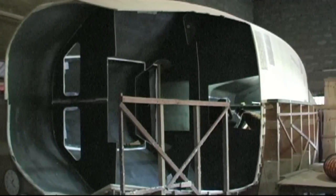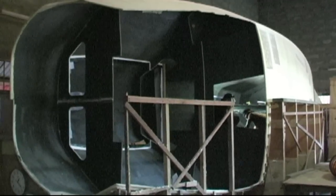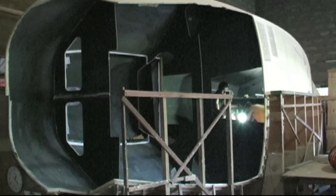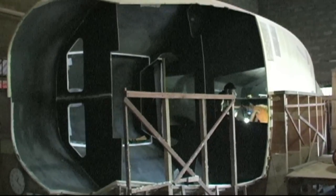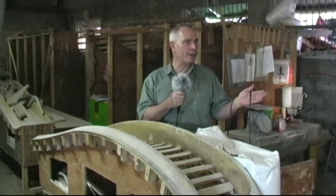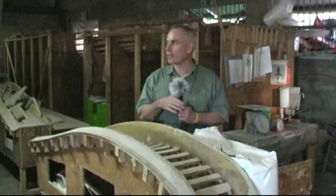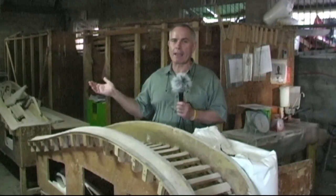Over here on the left we have an all-carbon F32. This will be the lightest, fastest F32 we've made. It's being made for a very passionate racer in Melbourne, Australia, so we're expecting great things from this boat and it's shaping up really well. Also on the other side here we have the forms where we make the F22.